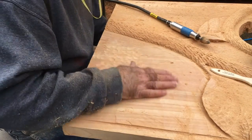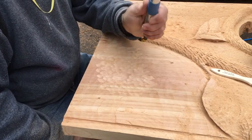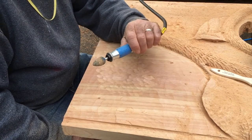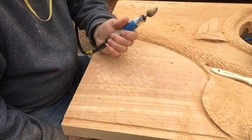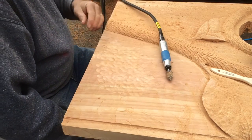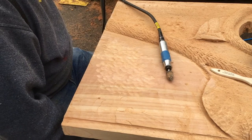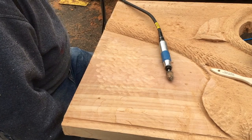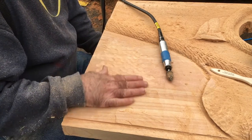I want to show you the texture that I'm going to be doing for the background here. You can see this typhoon bit I'm using — it's a pretty good size. Check out the shape of it. I'm using the Fordham SR, so I've got reverse or forward with this Fordham, and this one's a heavy-duty one that'll get the job done.